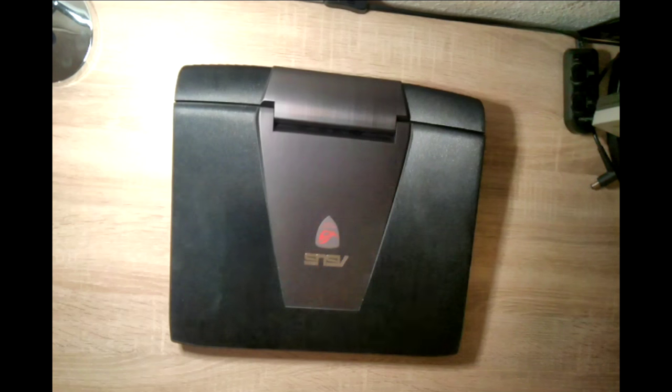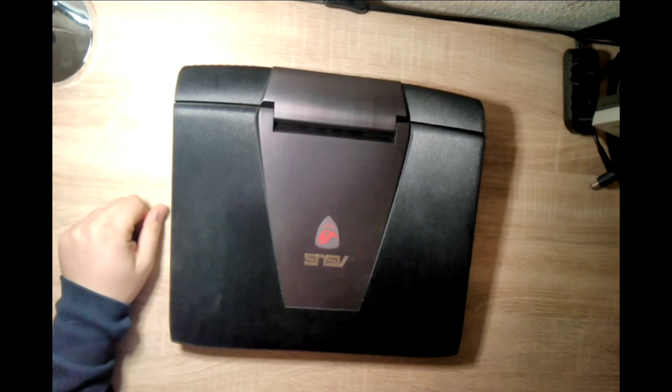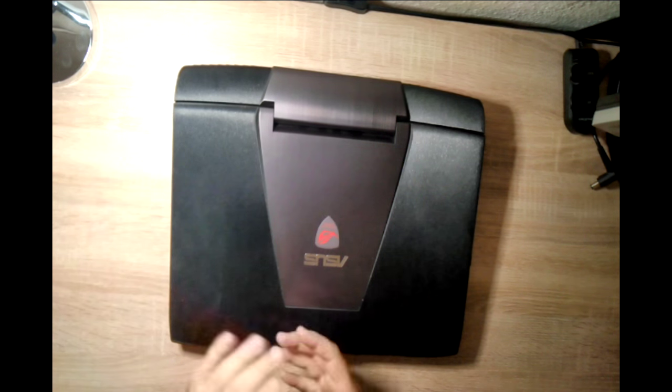Let's go. Today I'm going to show you how to completely disassemble the ASUS G751. This is going to help for fan cleaning, including hardware upgrades such as hard drive change or RAM upgrades.